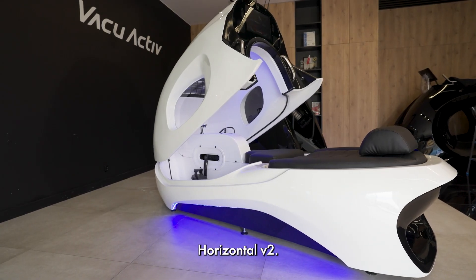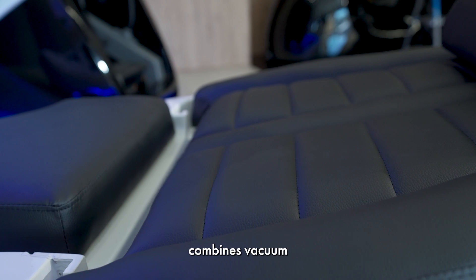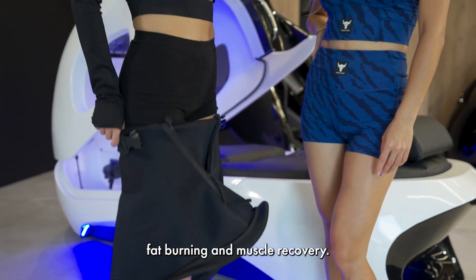Discover the Infrashape Horizontal V2, your ultimate workout companion. This innovative machine combines vacuum and infrared technology to enhance fat burning and muscle recovery.